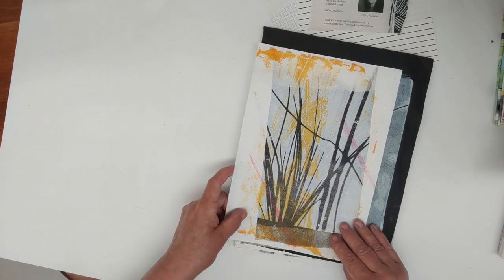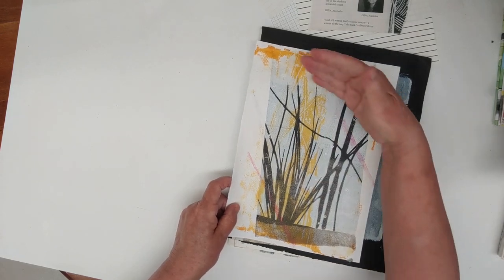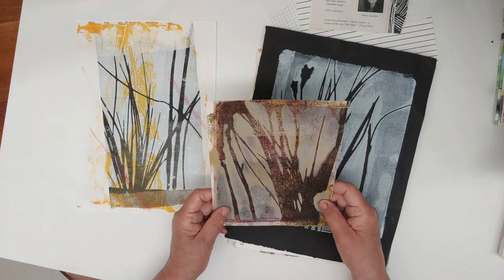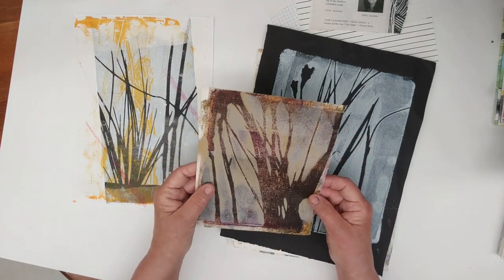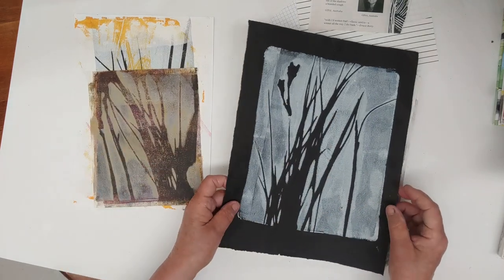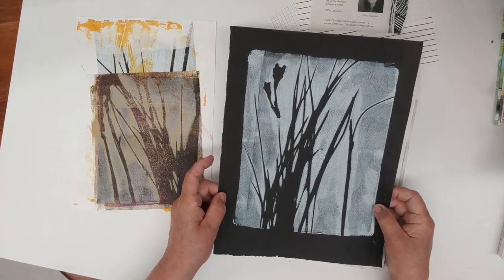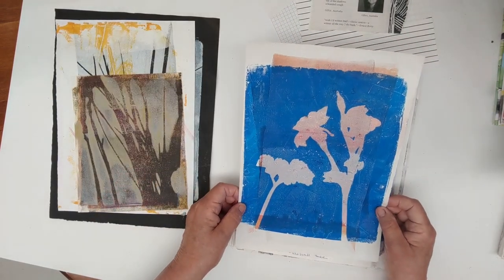I was exploring grasses — I just like this piece with the random colours across it. Still exploring the grasses and playing with those shapes and background colours. Again, grasses and some kind of flower heads or grass heads on black paper. It's a nice one playing with the shapes of daffodils.